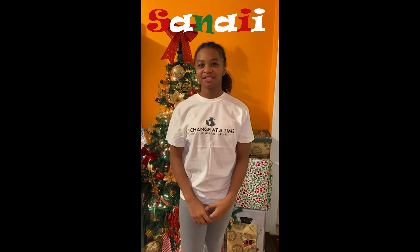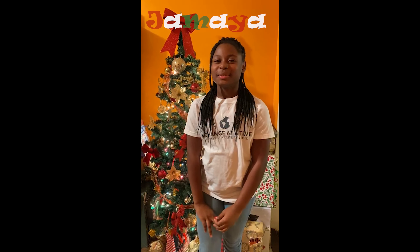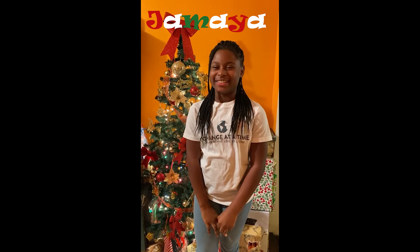Hi guys, I'm Samiah from One Change, and I would like to share this Christmas quote: "The best way to spread Christmas cheer is singing loud for all to hear." Hi, my name is Jamiah from One Change, and I just wanted to share this inspirational Christmas quote: "What is Christmas? Christmas is tenderness for the past, courage for the present, and hope for the future."